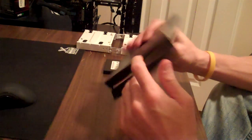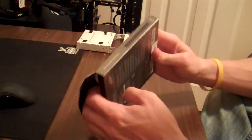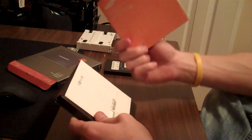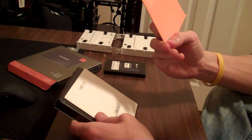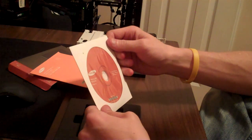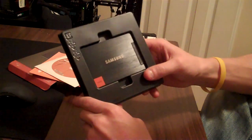Let's see what comes in the box. We get a quick user manual in English, and a few others I can't read. We also get a disk that comes with an interactive manual, Magician software, SSD manuals, and of course the SSD itself.